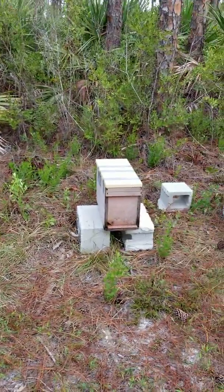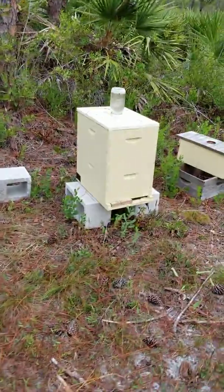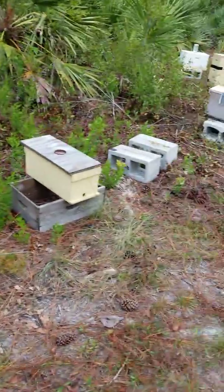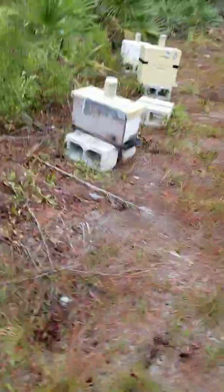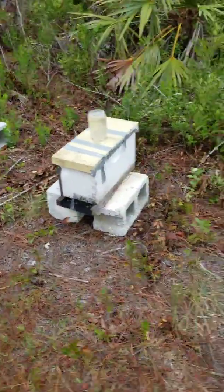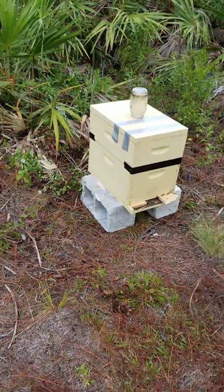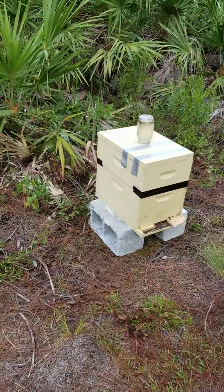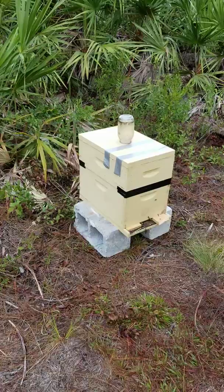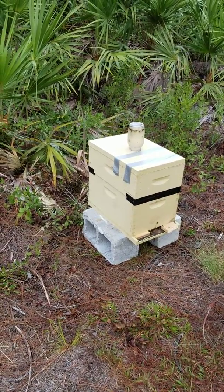But these are all doing pretty well. That's a new one — that was a split that we brought out here. This double deep right here is doing pretty well. That's another split we brought out here from another one of the yards. And then this one here was a double deep. They weren't growing so well inside it, so one of the things you need to worry about is you don't want to leave them too much space.